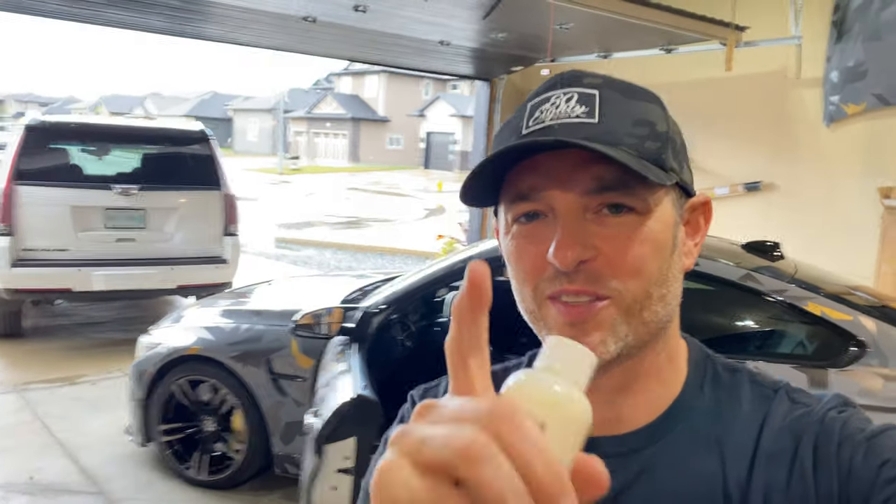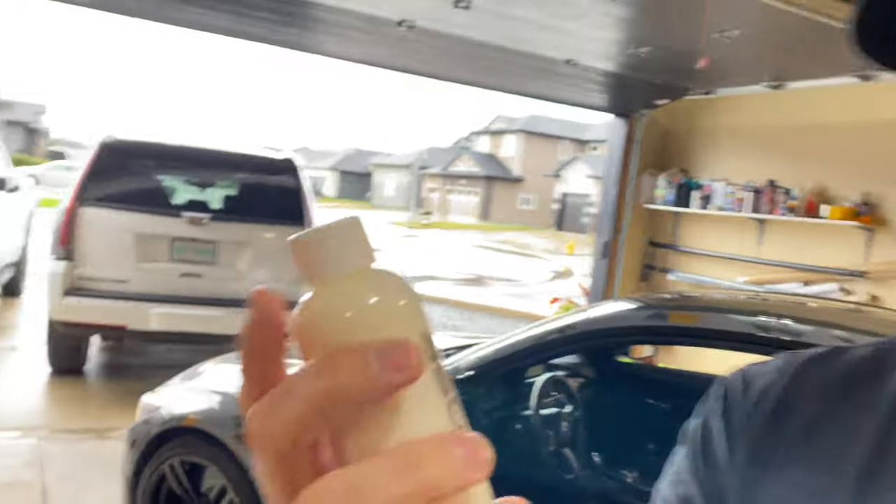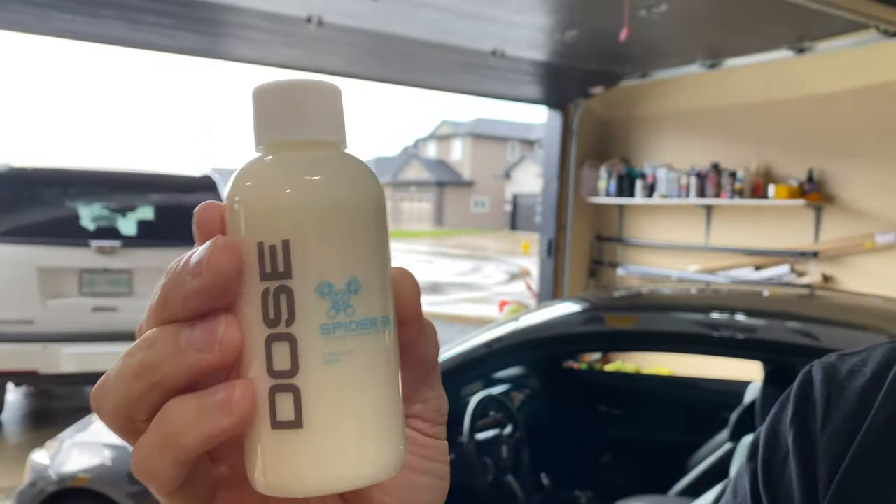Welcome back to Dawn's Life. Welcome to the channel. Thanks for joining today. In today's episode we are going to do a little bit of a product testing and review.